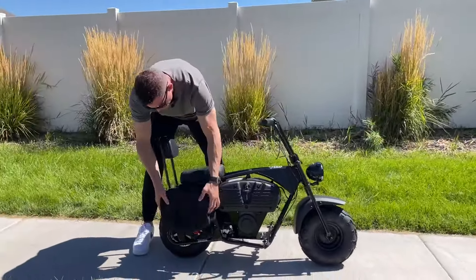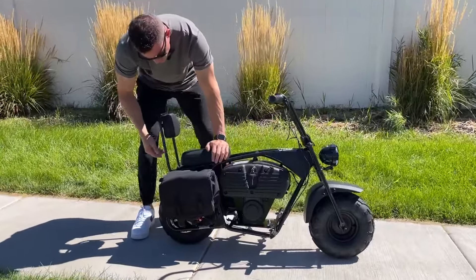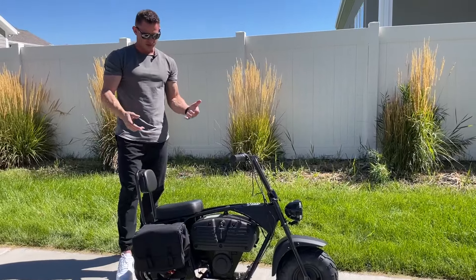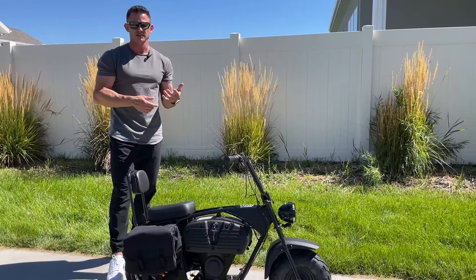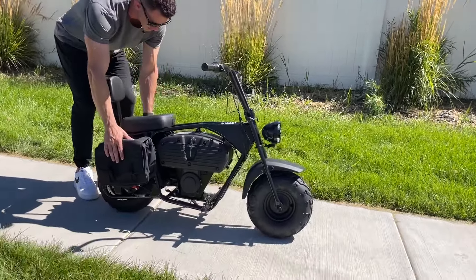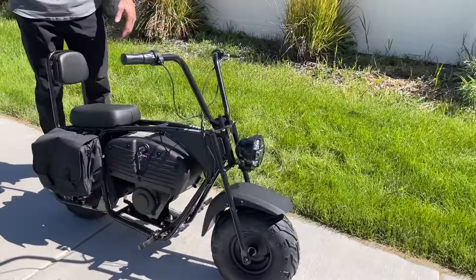You can also take off these saddlebags right here — very easy. I like them for the look, for the cosmetics. Also, I think it's cool that when you're riding around going to maybe a friend's house or anything like that, or if you want to take some food or water, you have built-in storage right here versus having to wear a backpack.